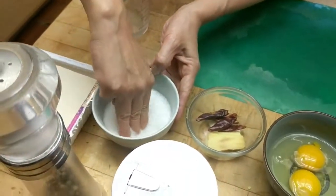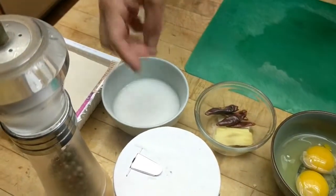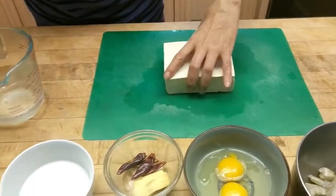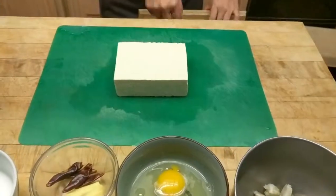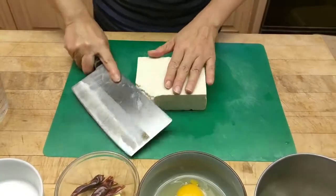You can feel the starch completely dissolved. For the tofu, I'm using extra firm today but you can use either firm or extra firm. Medium would work too. What I'm going to do is mash the tofu.